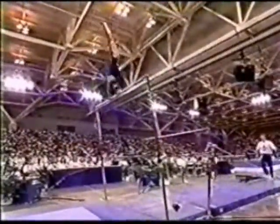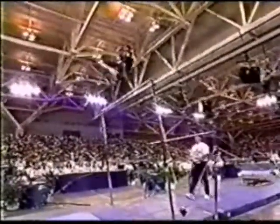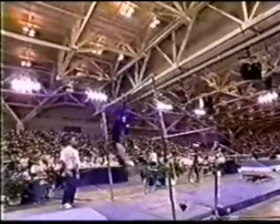Look at the extension on her shoulders — that is beautiful. Reverse hex over the bar. The reason the release moves are so difficult is that you can't see the bar until you actually re-grasp. Another release move, a ganger flip.